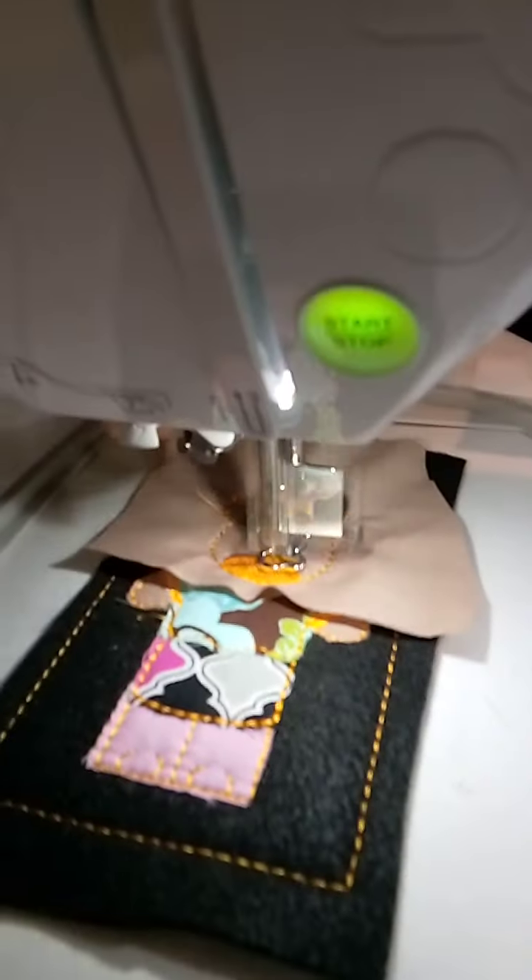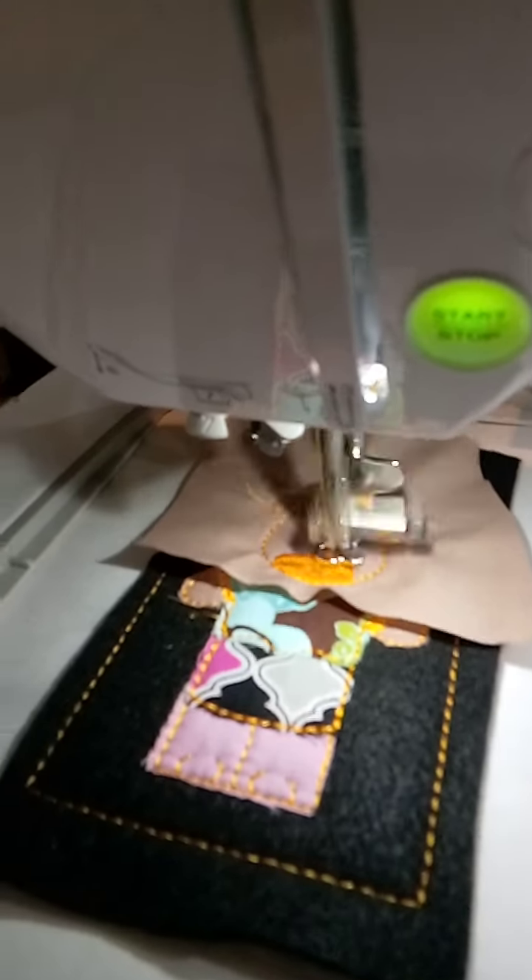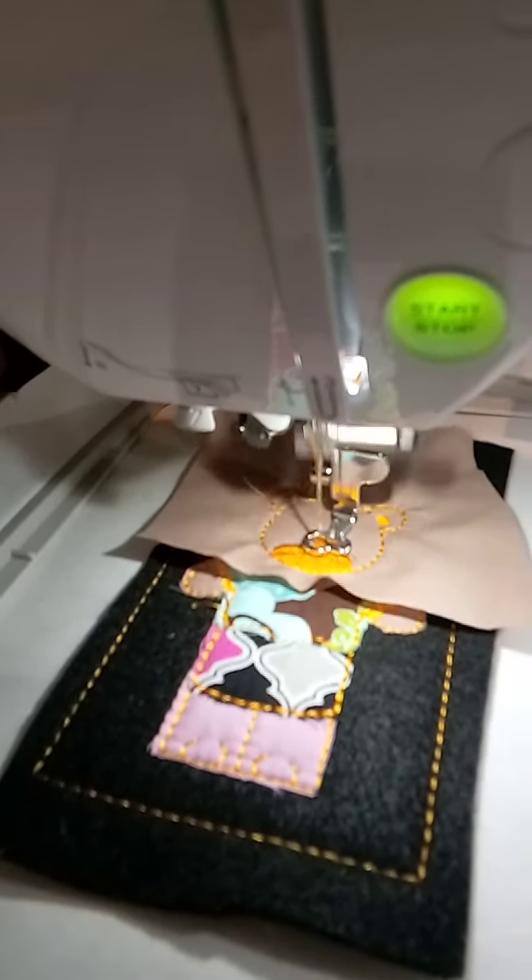So this is going to actually stitch out the outline of the bear's head. I'm going to lower my presser foot and hit start. This is the fabric I'm going to use — the same one I used for the paw.